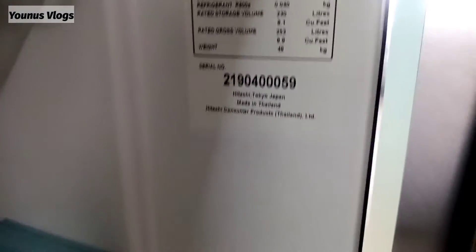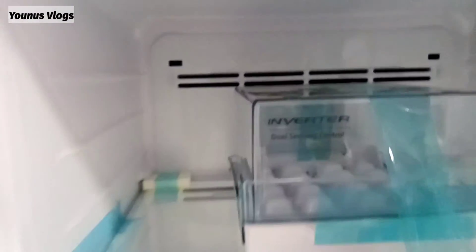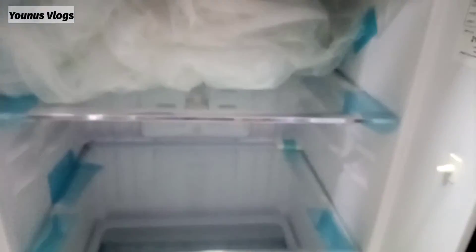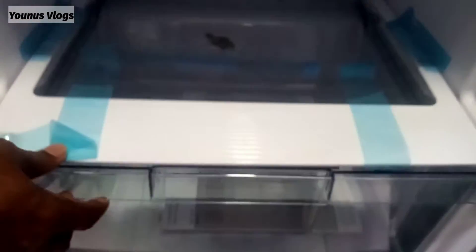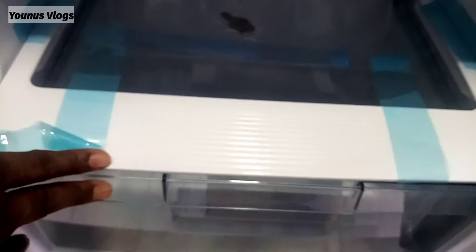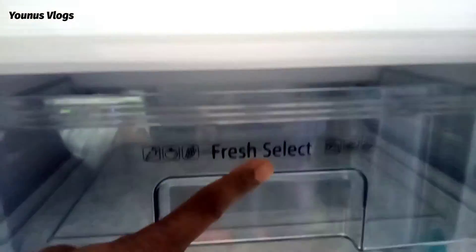There are a lot of details here. It has a very interesting color — I think it's great, very cool and nice. This is a very nice vegetable box, with plenty of space for vegetables. There is a fresh compartment — you can select it.